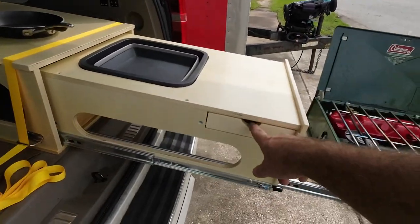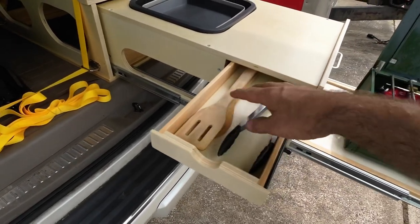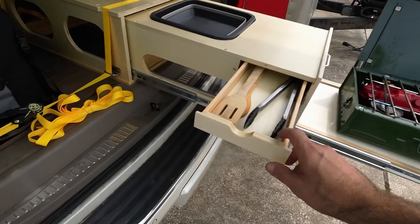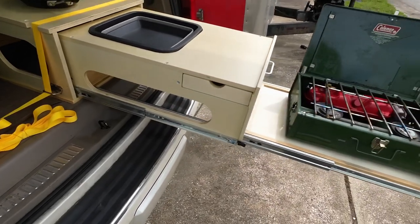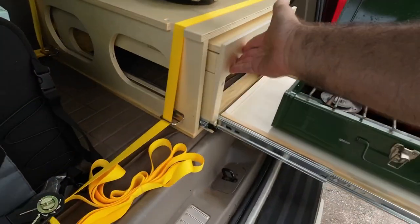You also get a cool little drawer — when you pull it out, you can store your utensils in there as well. Whenever you're done camping, you just push the lever and slide it back in.